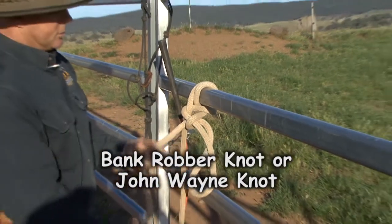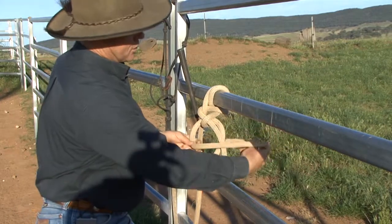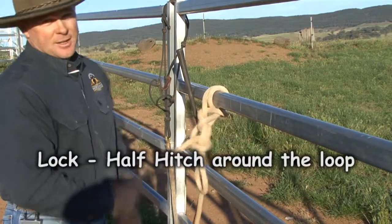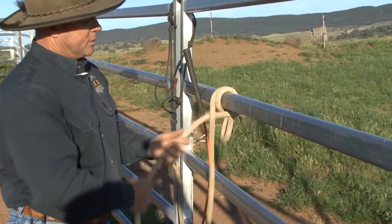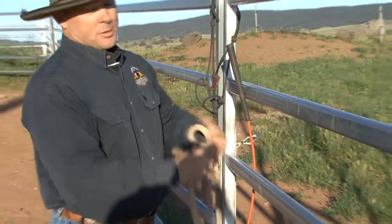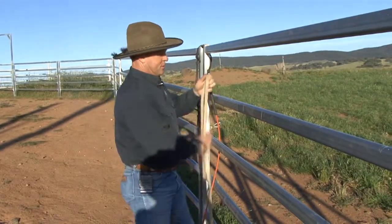Pull the piece tight that goes to the horse. This one is really good. A clever horse can undo it because they pull the end, so again you can put a lock on it — a half hitch around that loop — and then if they pull on it, it doesn't come undone. When you want to get it off, it's a safety knot: undo it, pull it, and it just falls off the rail. That's why it's called a bank robber knot — they used to use it in the movies: go in and rob the bank, come out, grab the horse, and away they go.